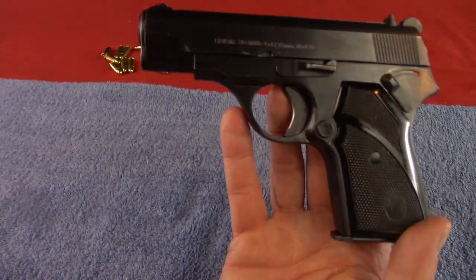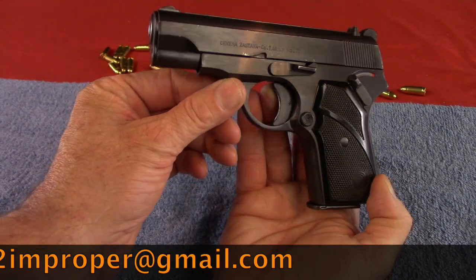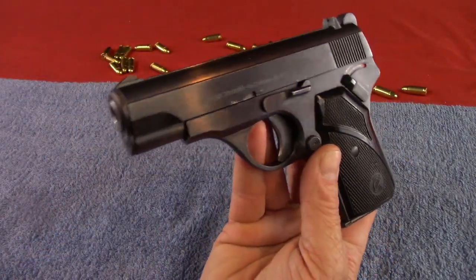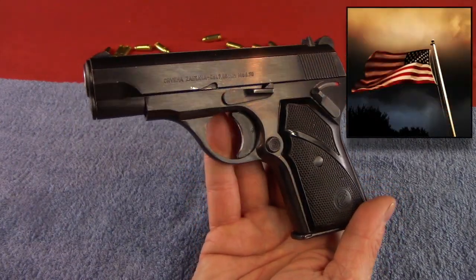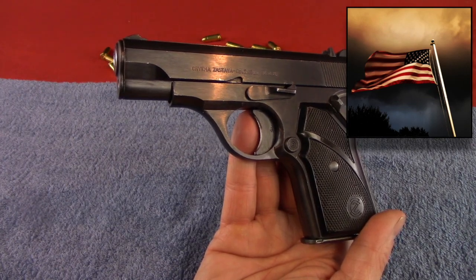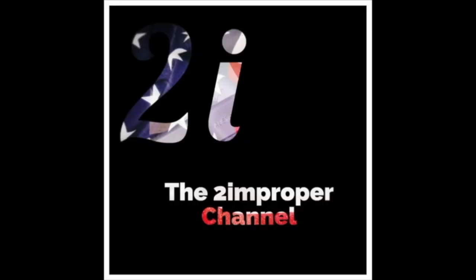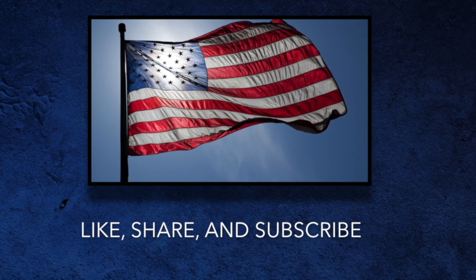Thanks for watching, folks. I'm Chris and this has been the Tuin Proper Citizen Carry Channel. My email is twoimproper at gmail.com — write me and I will answer you, provided you're going to be polite. Thanks for watching, God bless America, and keep on protecting your families, yourselves, your country, your flag, and its honor. It is always the right thing to do.